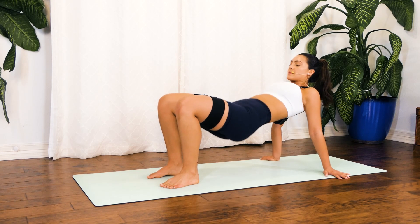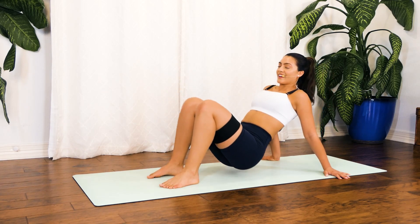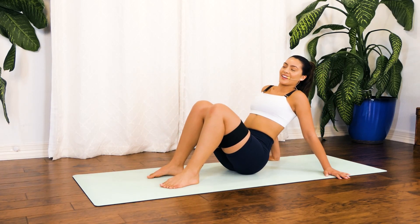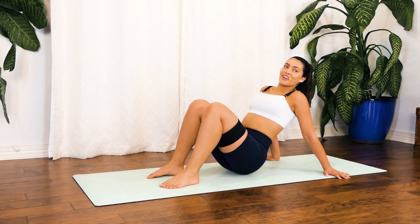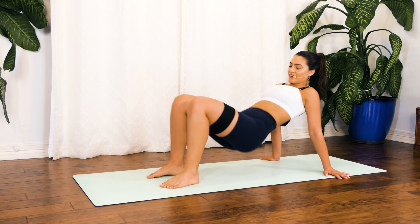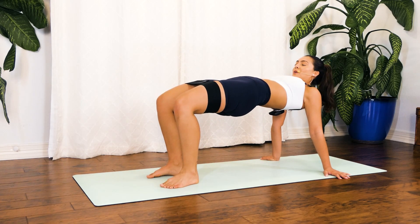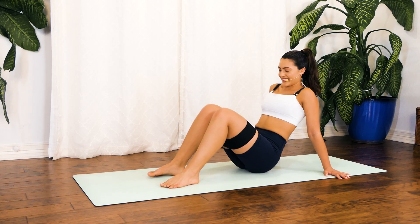Hold right here and give me dips for 10, 9. We're in the last bit of sweat — you got this. Give it all you got for 5, 4, 3, 2, 1. Hold. Drop to your knees — wonderful job.